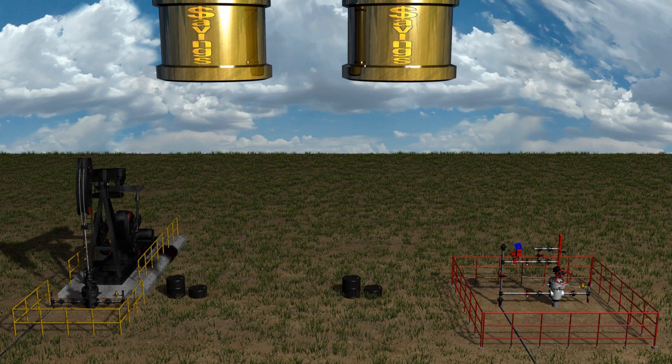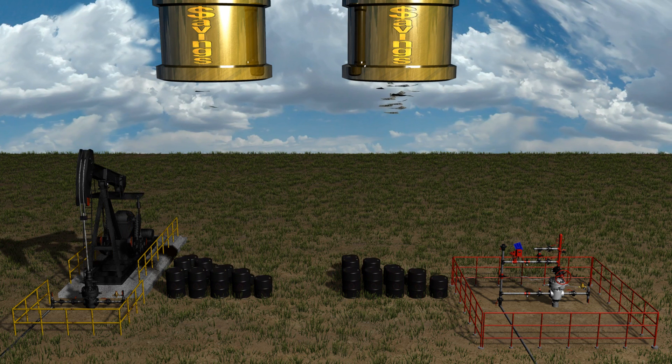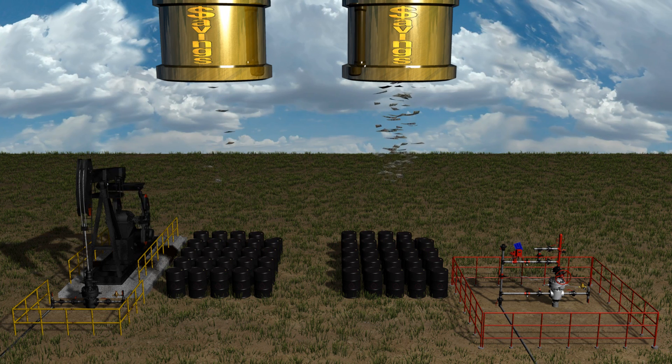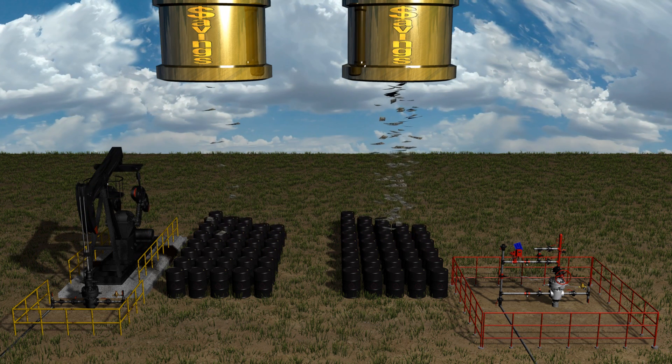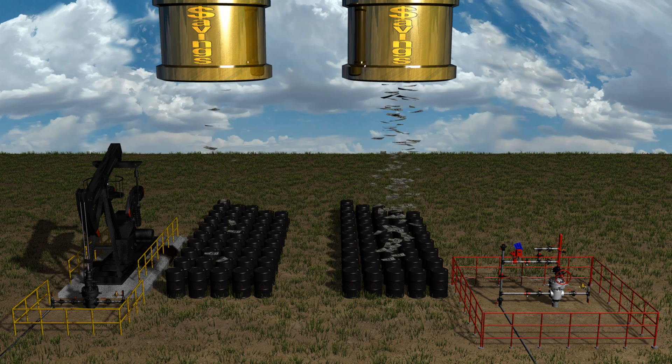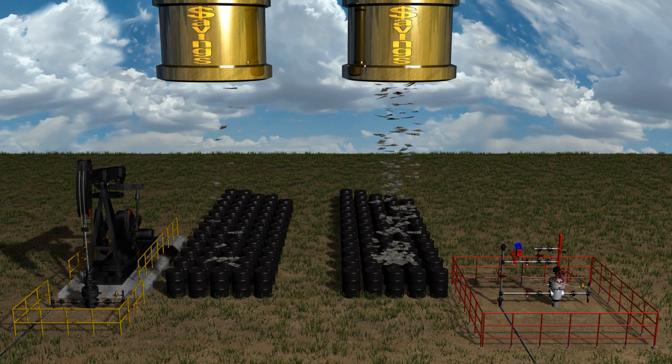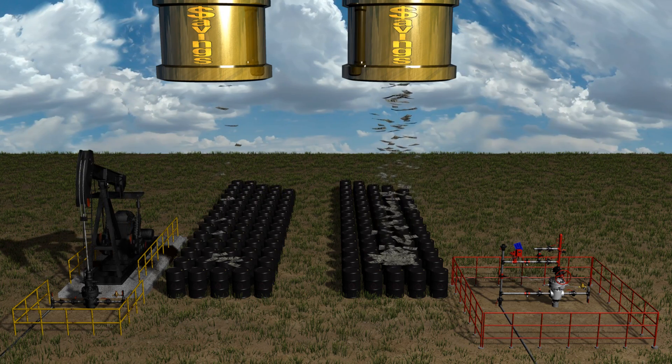Now that you understand its benefits and how it works, it's easy to see why Multi-Stage Plunger Lift is worth considering. At a fraction of the cost of a pumping unit, a Multi-Stage Plunger Lift system can increase production while lowering operating costs in wells with gas-to-liquid ratios nearing one-to-one, while also delivering all of the benefits of conventional plunger lift.